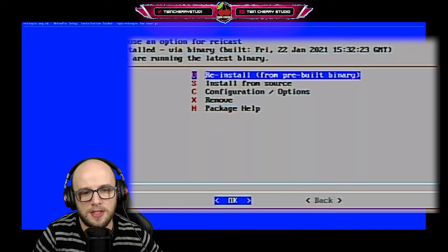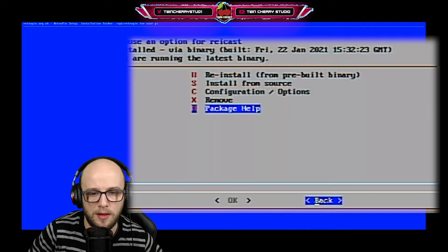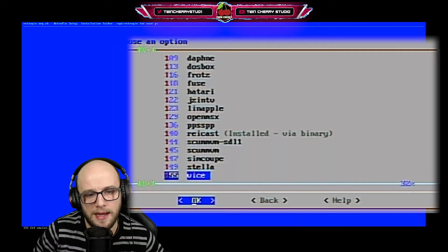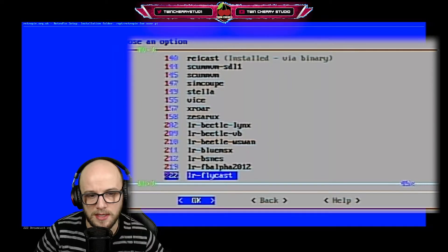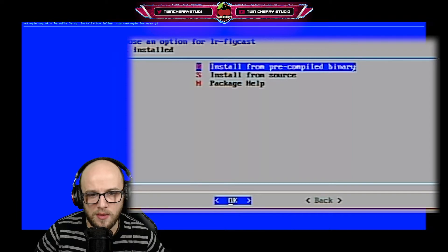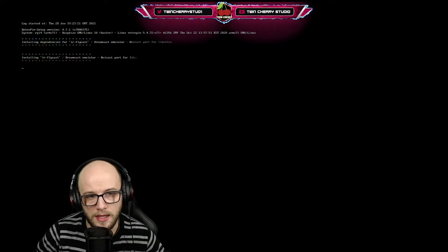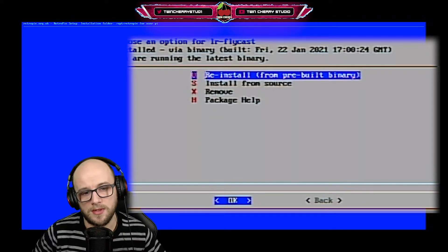Once that has been installed you can tell because it will change from 'install' to 'reinstall'. Go all the way down, press right on your keyboard and press enter on back. Then go down again to find LR Flycast, which is the second Dreamcast emulator. Press OK and install that from pre-compiled binary. Wait a couple of moments for that to install — and that was very quick.